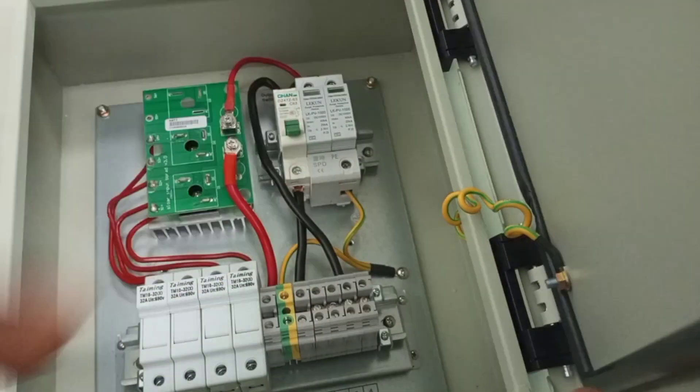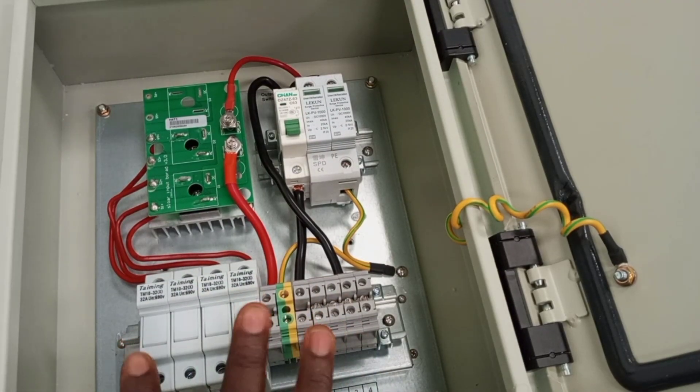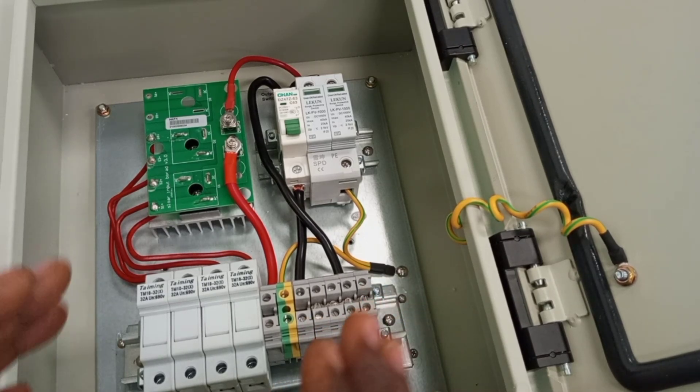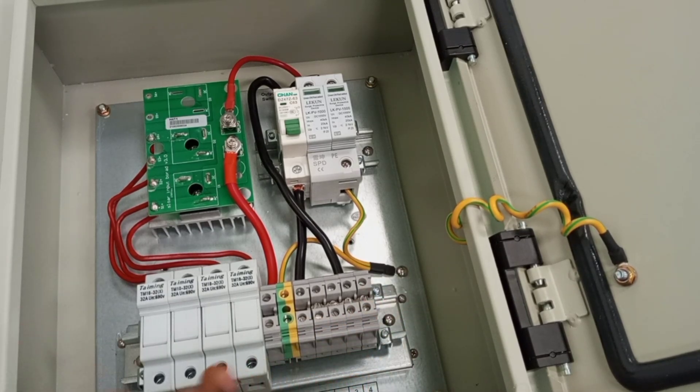This is how the inside of the PV combiner box looks like. In a system where you have several strings of solar panels, this box will help us combine all the outputs from the several strings in the system, and it allows you to send only one pair of cables to the inverter. This simplifies the installation and also helps to eliminate errors.